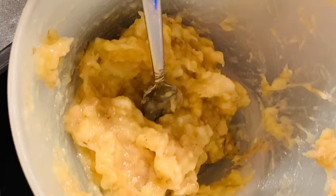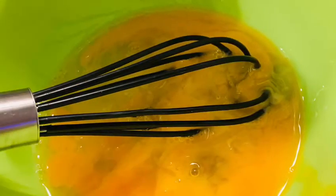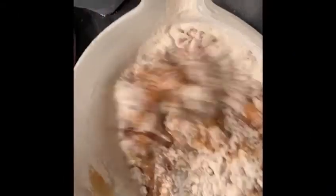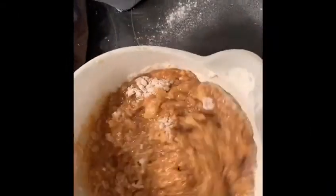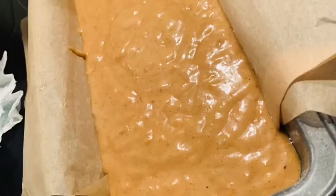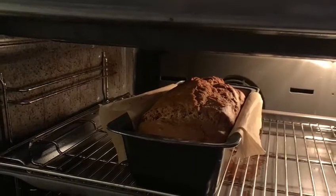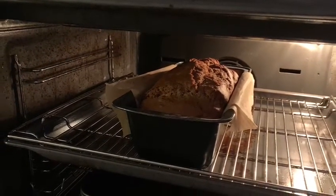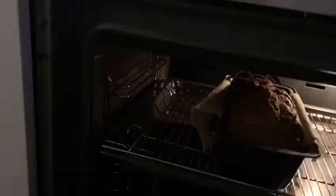First mash up your banana, then whisk your egg and add to the banana mix along with the oil and sugar. Next add your flour, your spice and your bicarb of soda or baking powder. Then when it's all mixed in, transfer to a baking tin. Bake in a preheated oven to 180 degrees C or gas mark 4, 160 degrees for a fan oven, and bake for around 40 minutes.